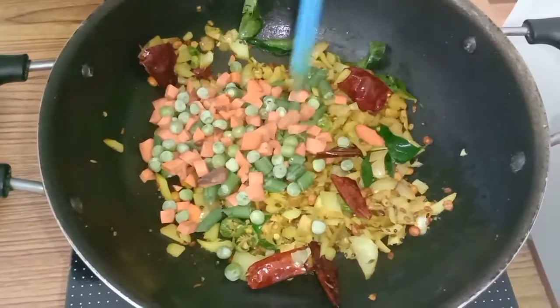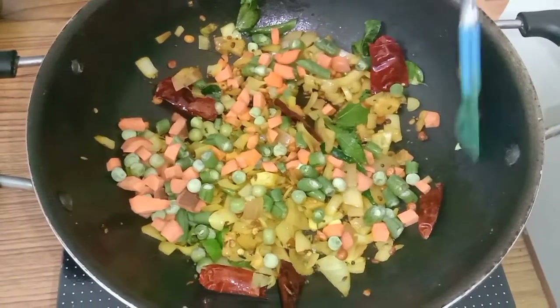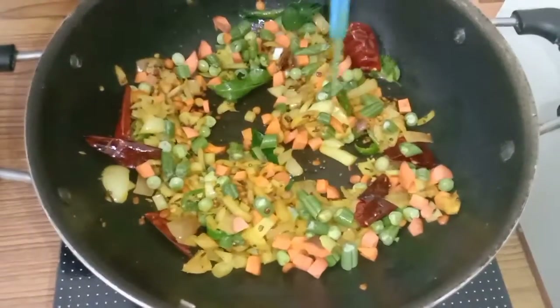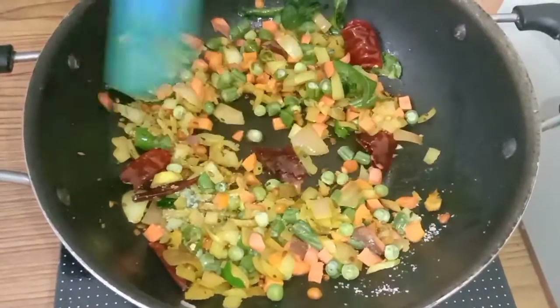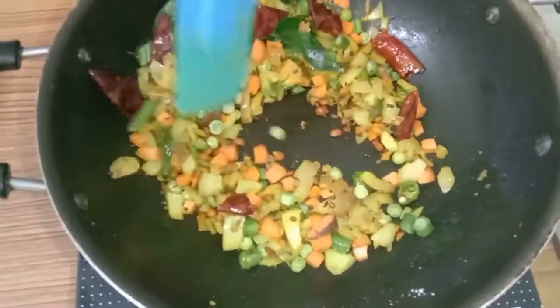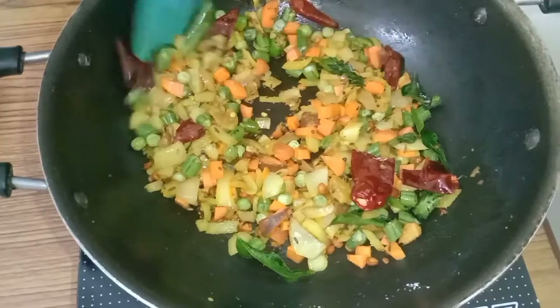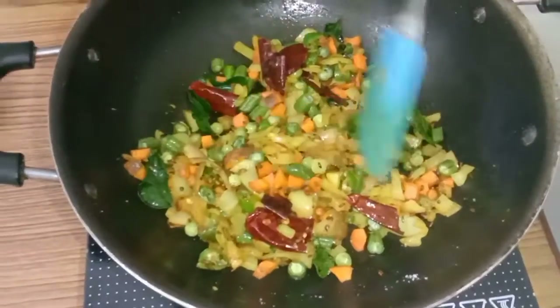Carrot, peas and beans. If you have cabbage or cauliflower, then you can also add that too. Today I am adding carrot, beans and peas. Also adding salt. Mix well. Now I am going to add half a cup of water to this. All the things are fried well, so I am going to add half a cup of water.